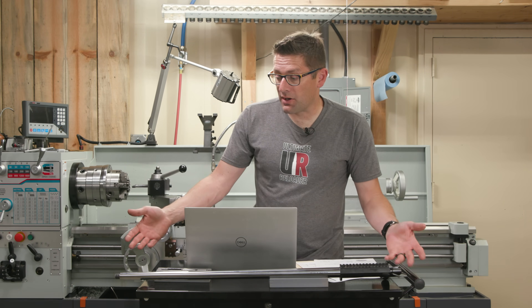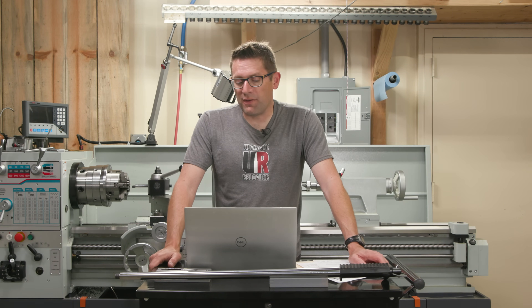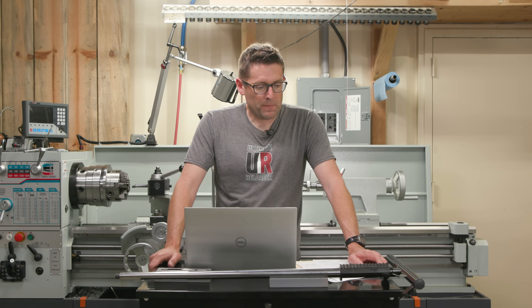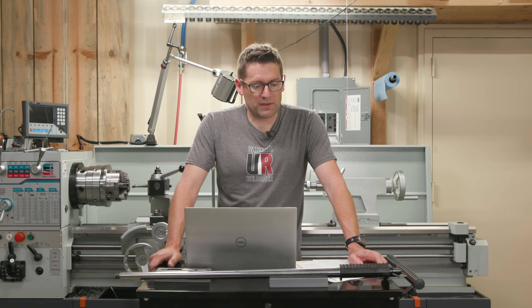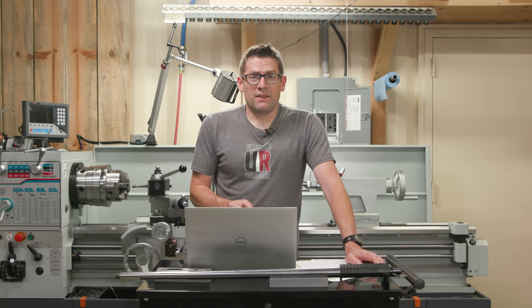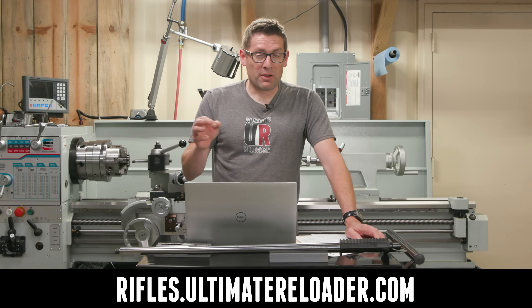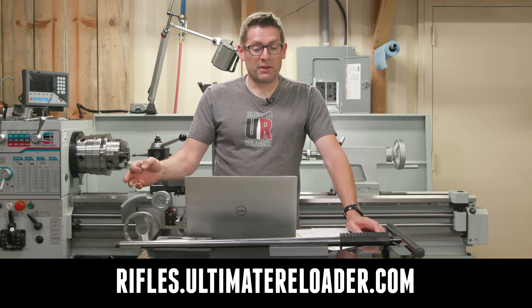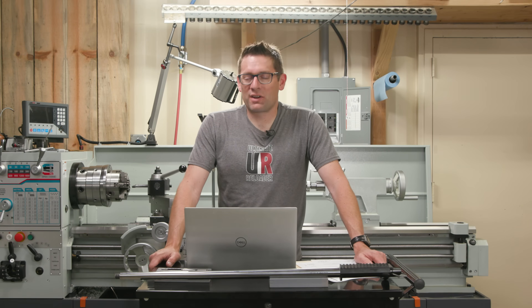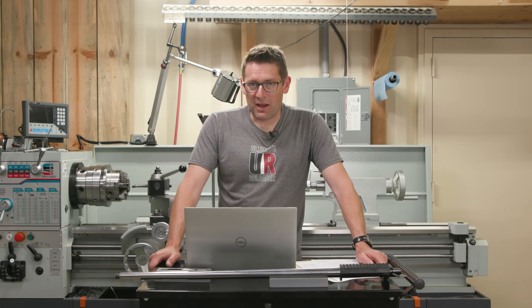That is the barrel work from start to finish — still a process I'm fine-tuning with different polishing compounds, abrasives, and techniques. This is important because at rifles.ultimatereloader.com we're building rifles and they're going to look a lot like this, so we're getting geared up and ready for all that.